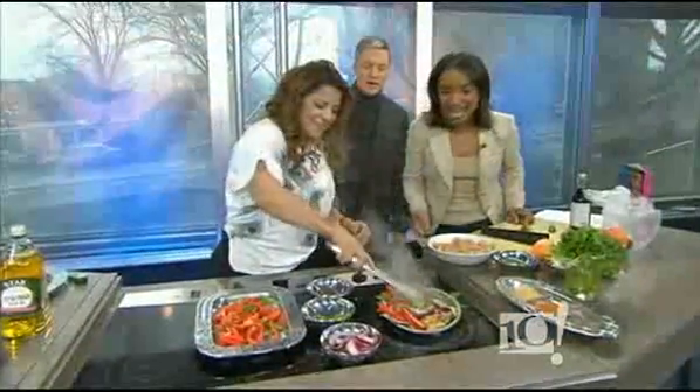Thank you, Chef Lala. You're welcome. You guys ready for our next segment? Yeah, why not? Okay, keep cooking, because we've got a lot more.